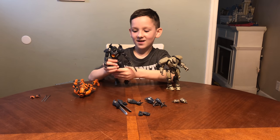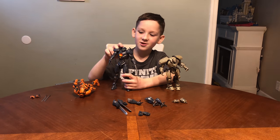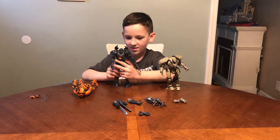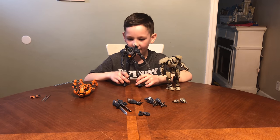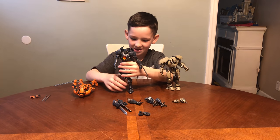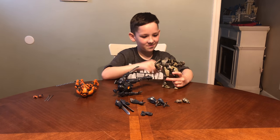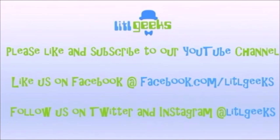Pacific Rim Uprising is available on Blu-ray, DVD, and digital now. And the awesome Pacific Rim Uprising toys are in stores now. I can't wait to make one of my shelves look like one of the destroyed scenes in the movie. Thank you everybody for watching. Bye! Stay tuned to Little Geeks for more toys and more fun. Please like our video and subscribe to our YouTube channel.